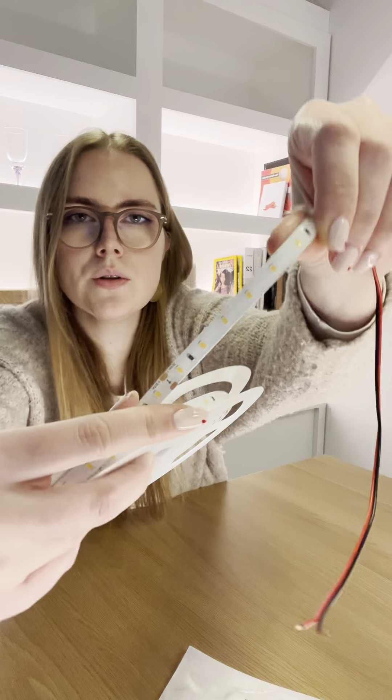So firstly, what is LED tape? LED tape is made up of three main parts when you have an LED strip put into anywhere. You will need the tape itself, which looks like this — it's got the little diodes that emit the light.